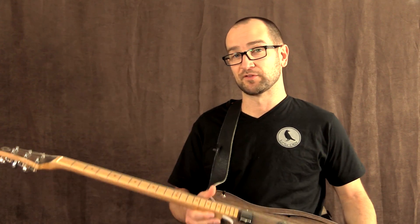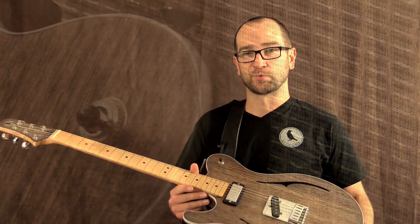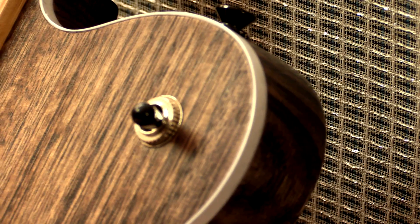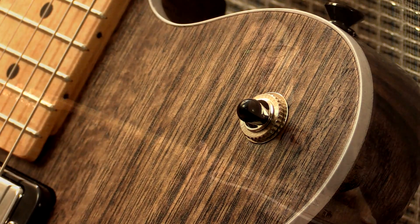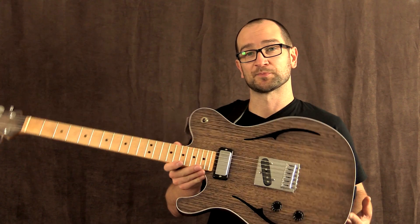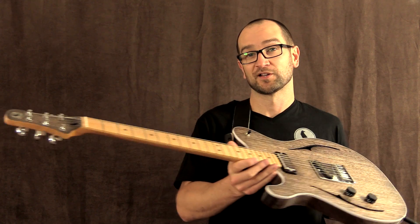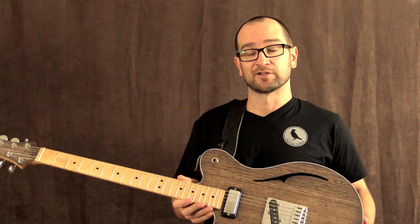A huge thanks to Dave and Viv for sending this out to let me check it out. It's a total keeper for me. This thing is up there with the best guitars that I've played, and I've just come back from shooting 40 videos in Sarasota. I've got to say this would be in my top 10 if I'd played this over there. It's really, really that nice. So great job, and let's go ahead and check this out.